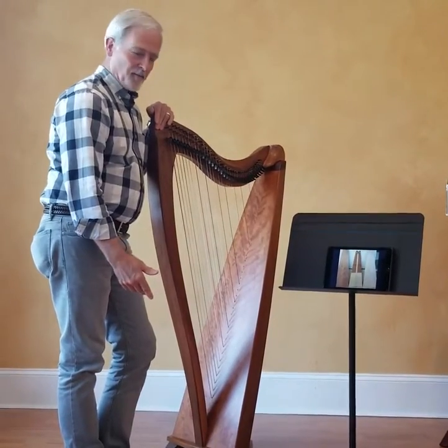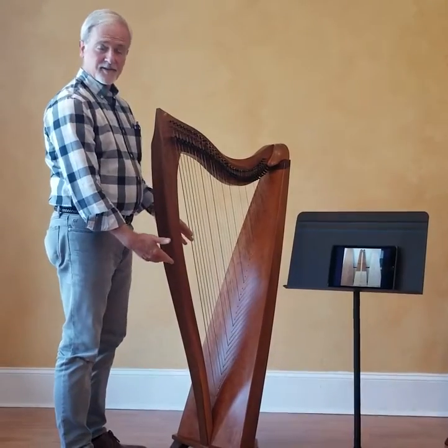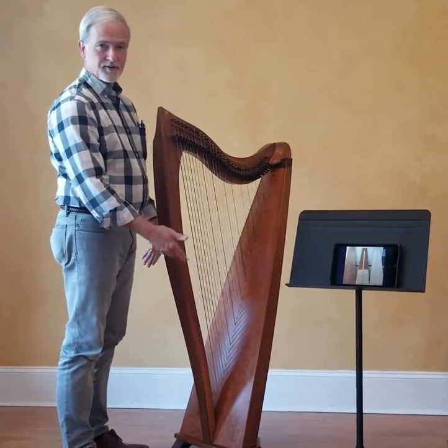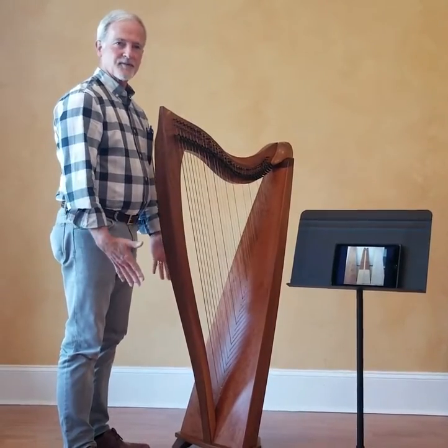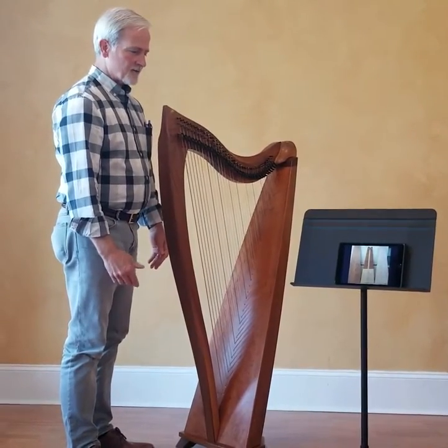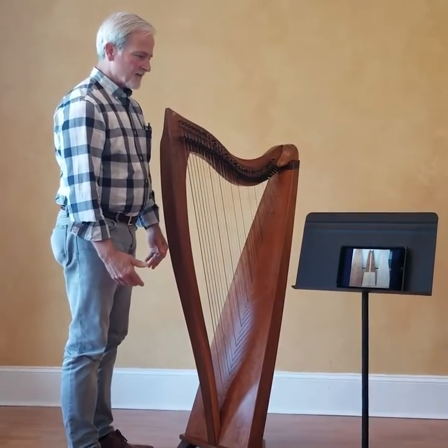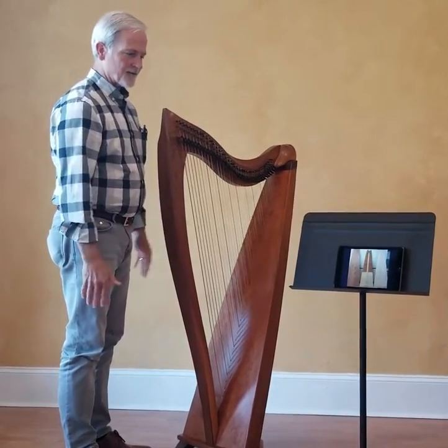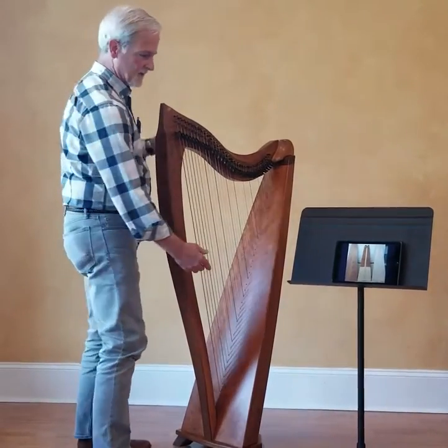It's a two-part soundboard. We've used the best qualities of a couple of different woods — we use spruce and mahogany. This is a development that we came up with some years ago to try and optimize the sound of our harps, and with some input from our local harp community, we came up with a combination of spruce in the lower end.